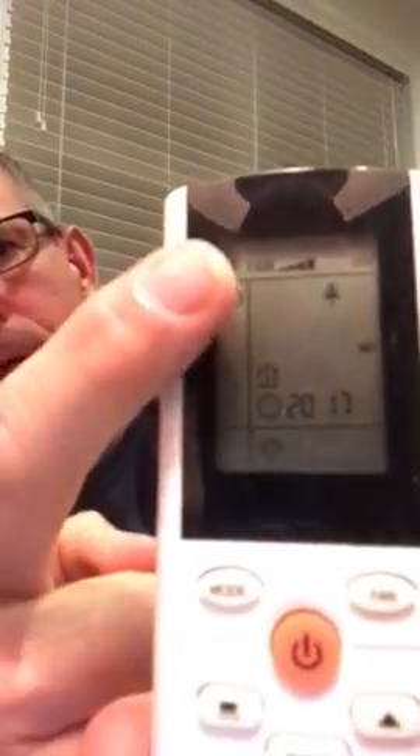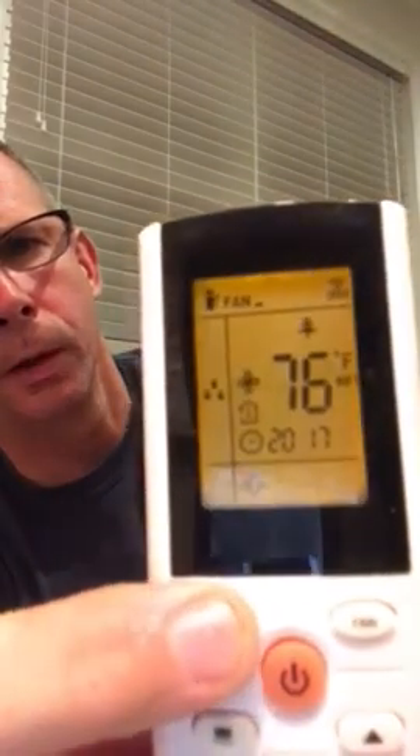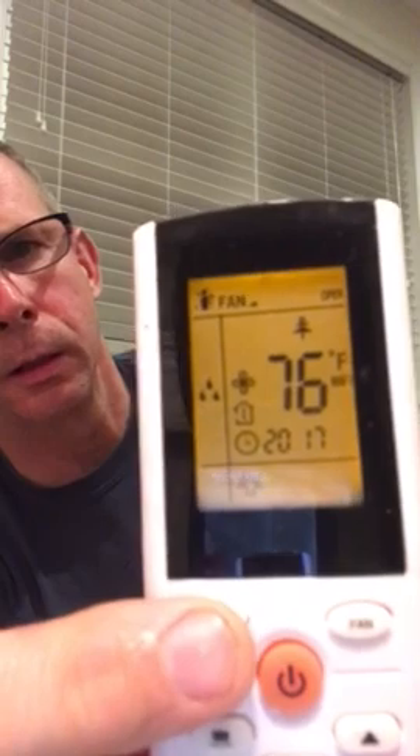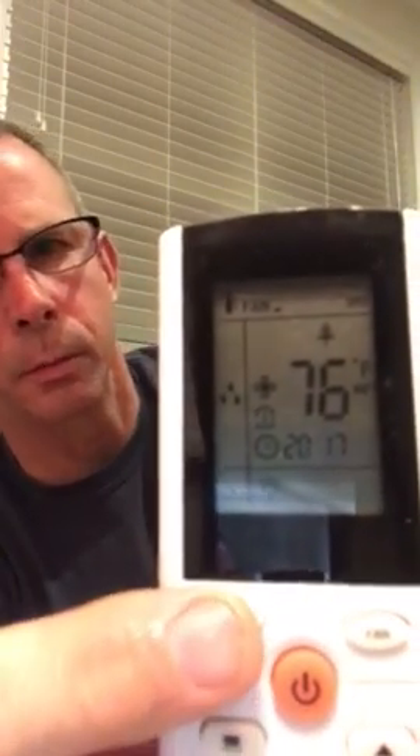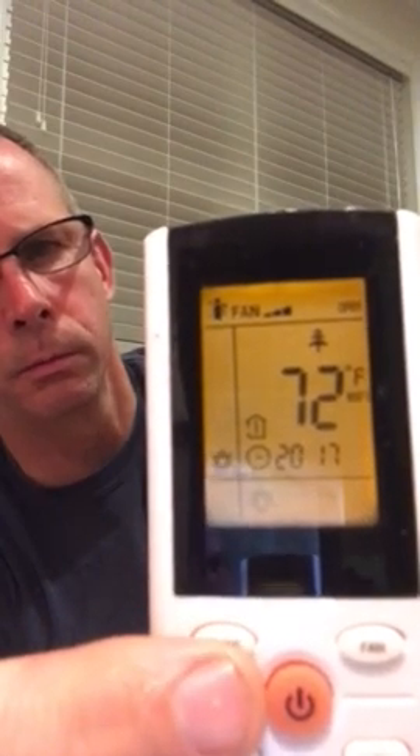To set the modes, press the mode button and watch — this icon up here is going to change. It goes to snowflake, which is cool — my cool set point is 78. Then there's dry, which is a dehumidification mode at 76. Then fan only. And then heat at 72 degrees — that's my heating set point. When in heating mode, you have to actually be in that mode on the display, then use the up and down arrows to change it.